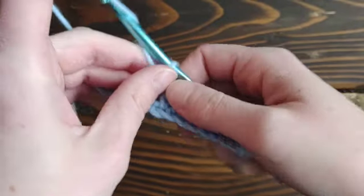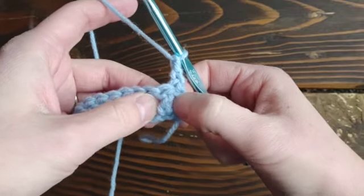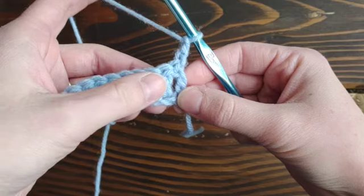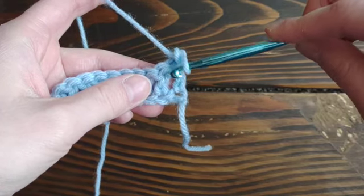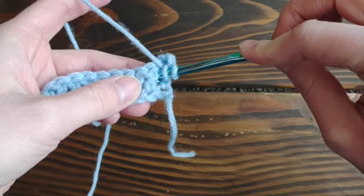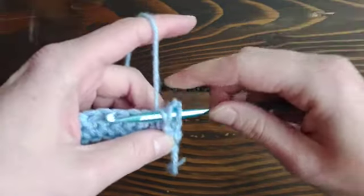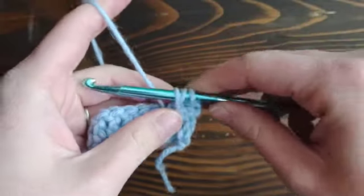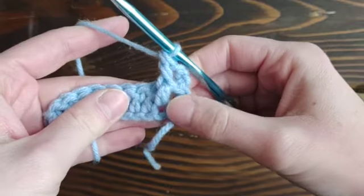Chain two and turn. We're going to start off doing a front post double crochet. Front post means you're going to insert from the front — that's how I remember it. So first, yarn over just like a normal double crochet, then insert at the front, go around the back, yarn over again, and pull back through — just like a normal stitch. Pull up just a little bit so you don't overly tighten your stitches, then yarn over pull through, and yarn over pull through, just like a double crochet.